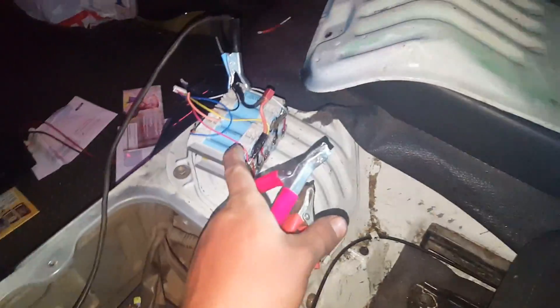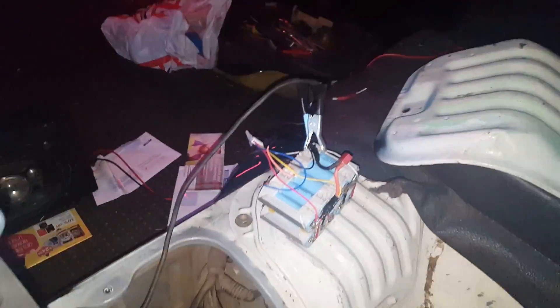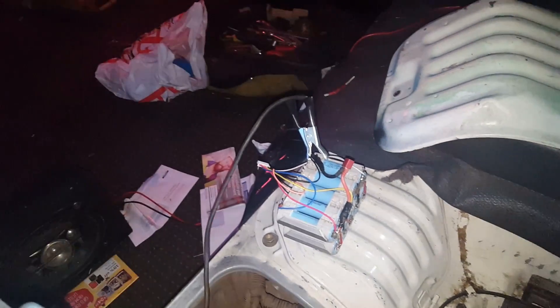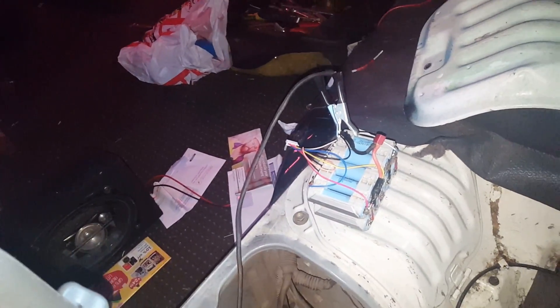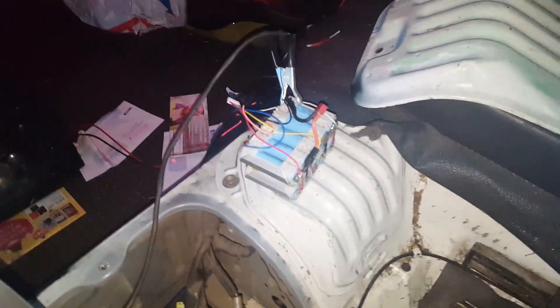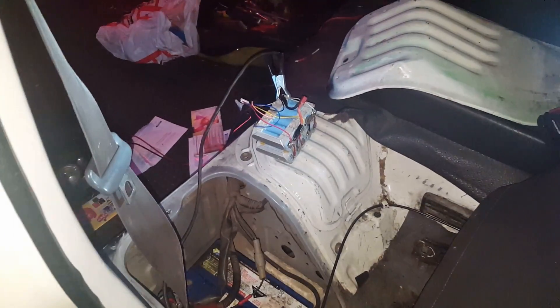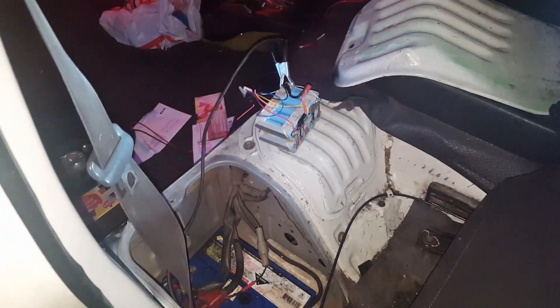I don't recommend using 18 volts, 22 volts, or whatever — 21 volts fully charged and 17 volts flat — to start your car without a battery, especially not something with a TFI. If you have to do something like this, turn your headlights on just to give it a buffer so it's got a chance.